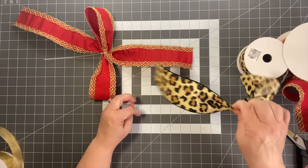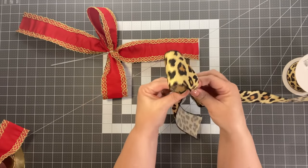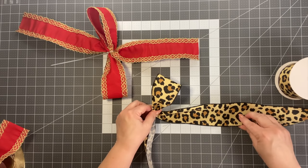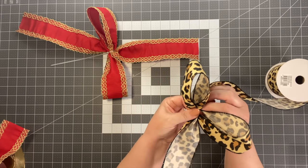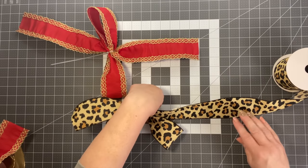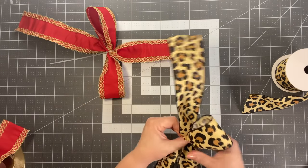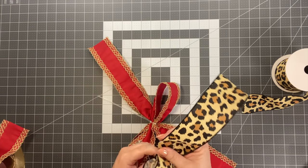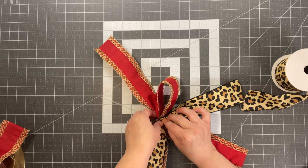Gather another 8 inches and come to the middle. Because this ribbon is one-sided, we're going to twist. Measure off another 8 inches and cut. Take this piece and twist it so one end goes one way and one goes the other way.